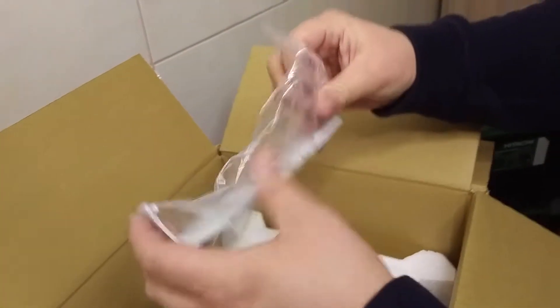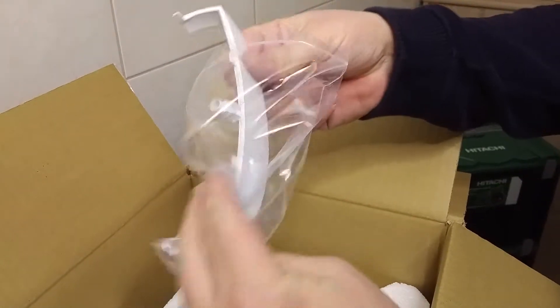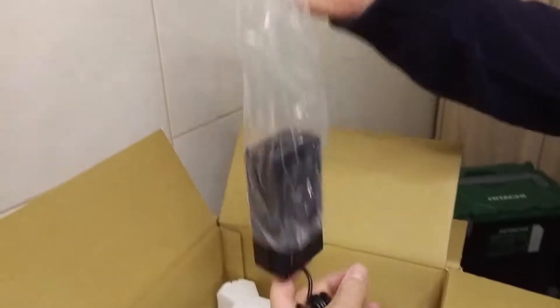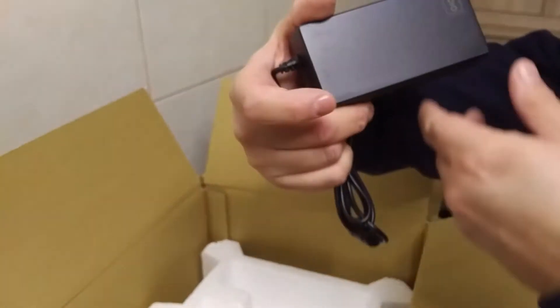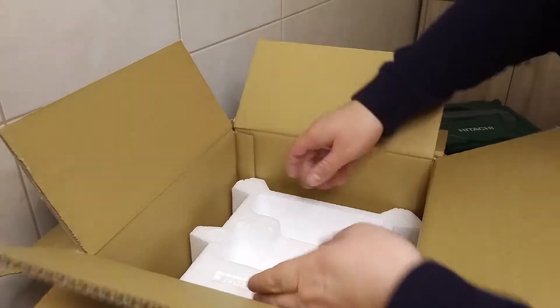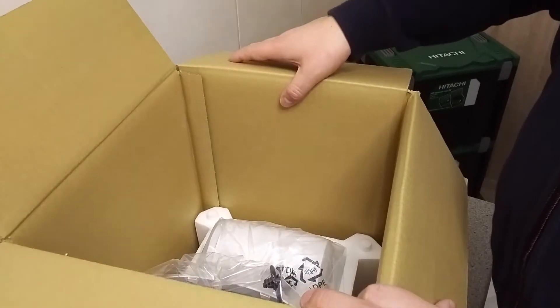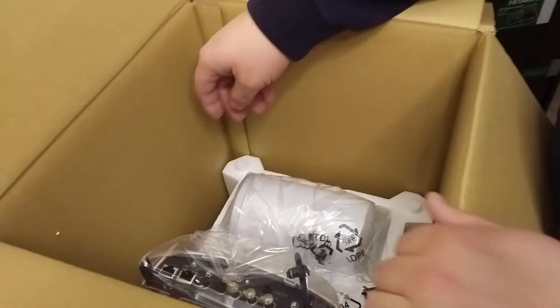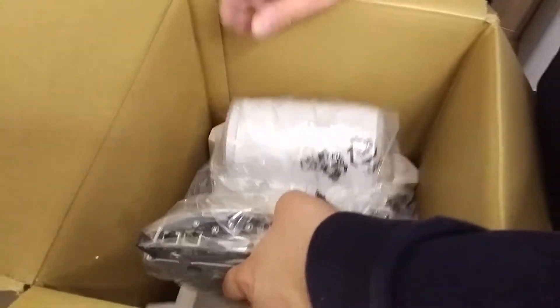Down here we've got this bracket — this goes on the back side of the camera when you mount it. And then we have the AC/DC adapter. If we open this, we finally get to the camera itself, packed inside a plastic bag.